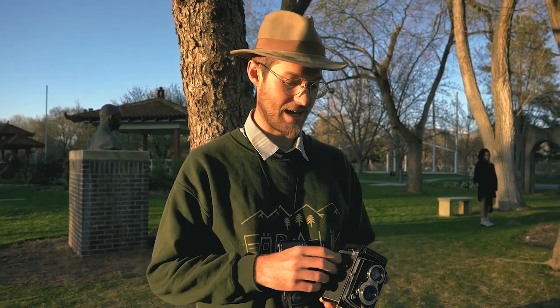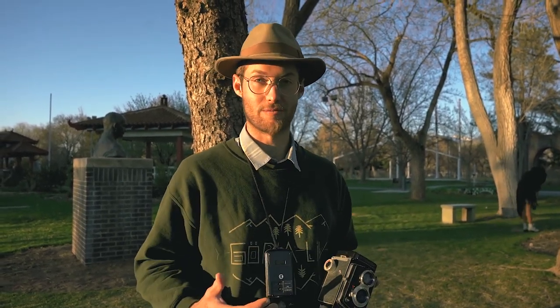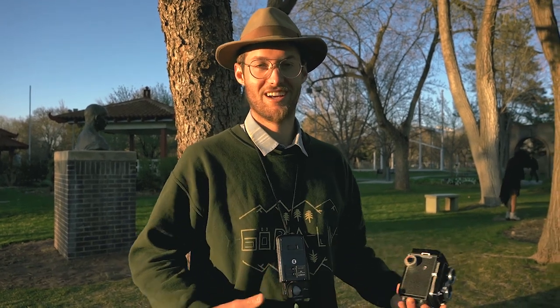Thanks for watching. If you liked this video, give it a thumbs up, subscribe, and share this video. I have a desire to capture the world on film, so I'm learning — I've only shot analog for the last two years now, so this is kind of a learning experience and a journey for me. If you want to follow along, I'm going to be publishing new videos throughout the year. So subscribe, and thanks for watching — I'll see you in the next video.